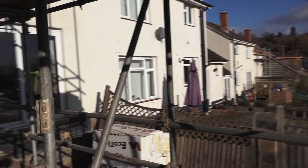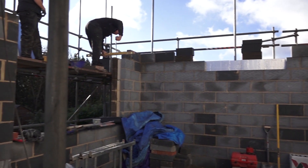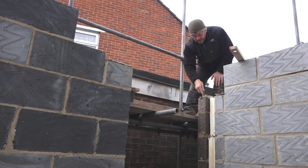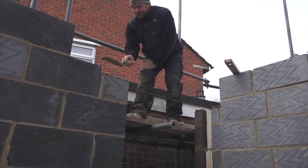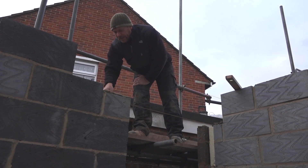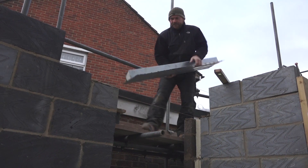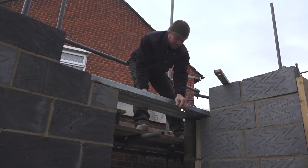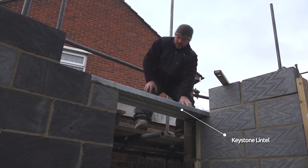I really do need to get up there and tidy this up, but I've just been too busy. Anyway, Mark's there with Alex, his son, and they are just putting the bed on for the lintels. This is basically going to be the side door to the house going into the utility room, and this is the high-therm lintel from Keystone.